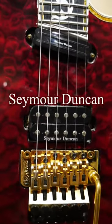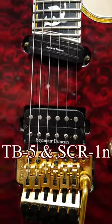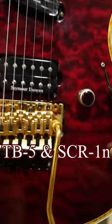Powering this guitar is a set of Seymour Duncan direct-mounted pickups — a TV5 custom in the bridge and a cool rail in the neck.